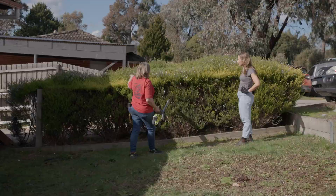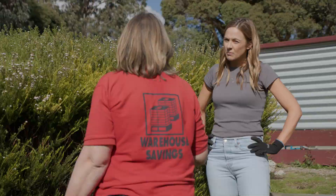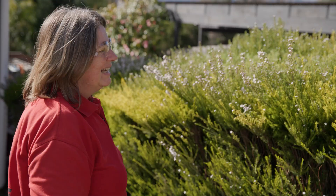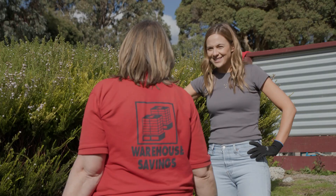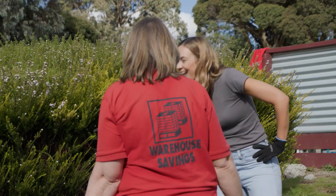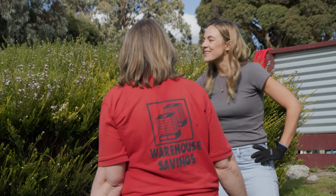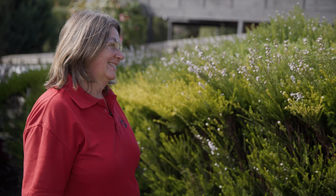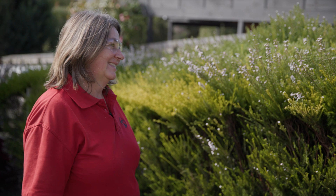We're just going to follow the normal growth of the hedge, so we don't cut back too far into the dead wood. But if you cut back too much, it may not grow back. So you could seriously give it a bad crew cut? Yes — so just a little bit at a time, more often. Yes, more often and a little bit at a time. So just like your own trim when you get a haircut, so does a hedge.